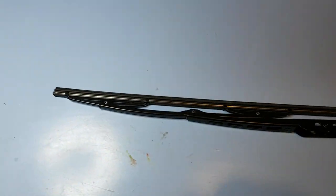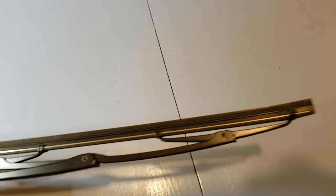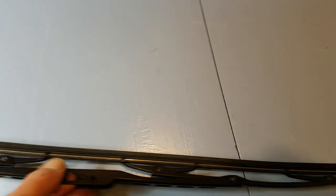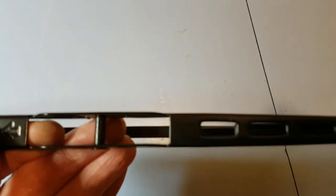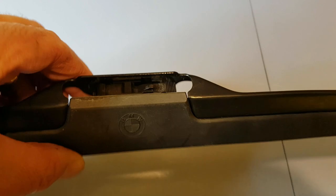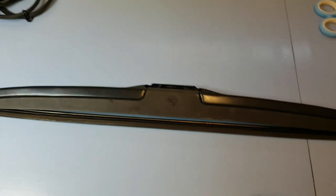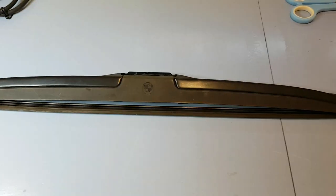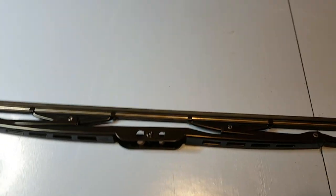We're going to swap bits over to fit it to the BMW E31. The first thing is we can't use the aftermarket wiper chassis because the fitting point is central, whereas on a proper BMW one it's offset. And of course the BMW one also has the wind deflector on it as well, so we can't just swap them over wholesale.